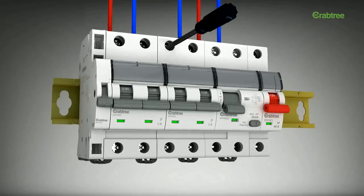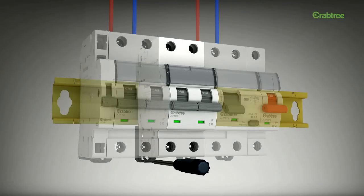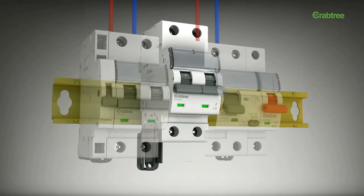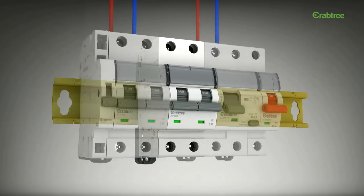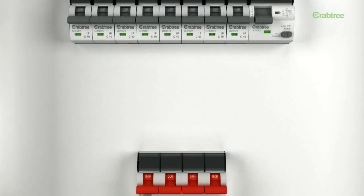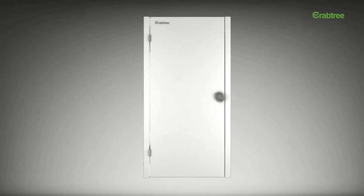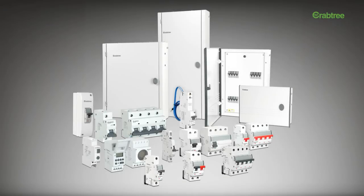The X-Pro range of switches is modular, which means they are easy to install, remove, and replace. The entire range is user-friendly, upgradeable, and caters to all your electrical needs. The complete range has a uniform design and looks aesthetically appealing. The X-Pro range is indeed engineered for professionals.